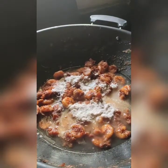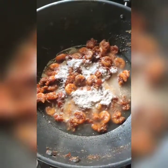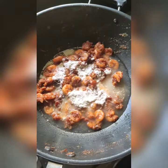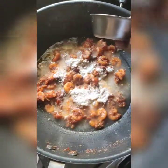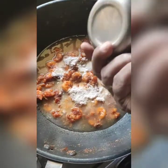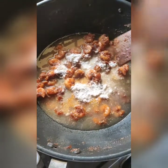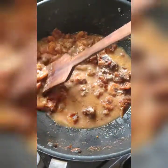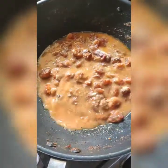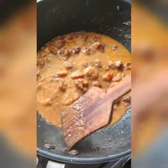Coconut gives a very good taste, friends. Now the curry is turning a different color. Add 250 ml of water and mix it on a high flame. Cook the curry for about 10 minutes on high flame, then add and mix for another 5 minutes on high flame.